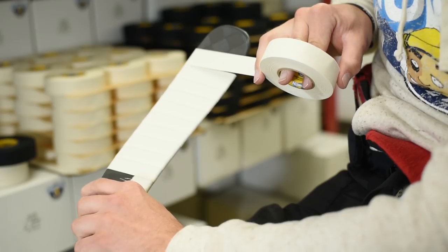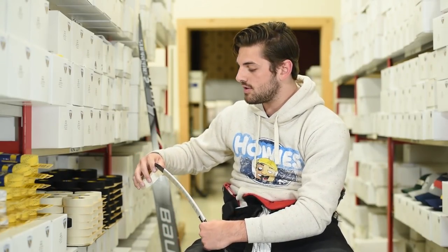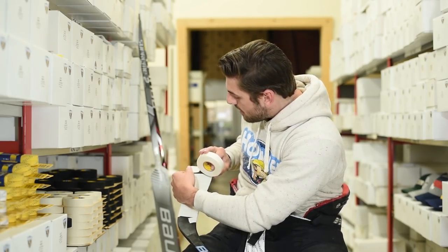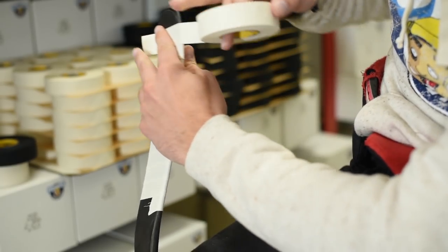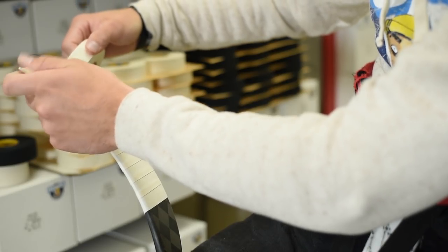A lot of players will just stop right before the toe, but some players will also go over the toe — today I'm going to be going over the toe. The best way to do that is, as you get close to the toe, take a little tab, pinch it off, give yourself a little bit of excess, and then continue. I've always found the first two tabs are the toughest ones to get, and then once you get those started the rest follows.